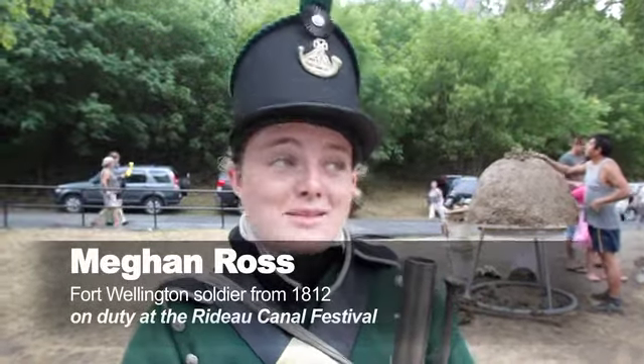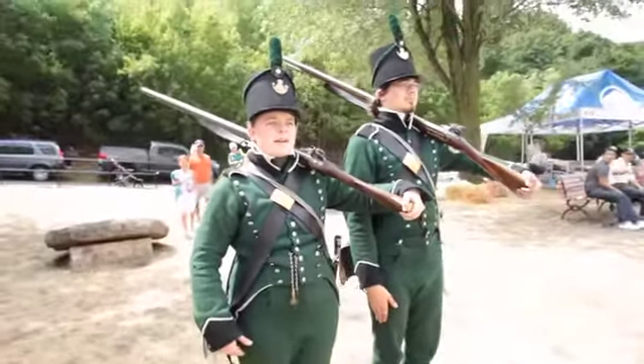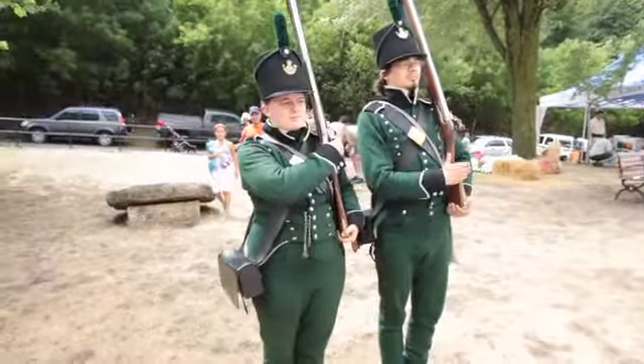We've been doing musket demonstrations every hour as long as the weather's been cooperating and the muskets have been cooperating. That can be a little iffy, but we do our best and we're just kind of here to talk to people, talk about the War of 1812, the uniforms and the muskets.